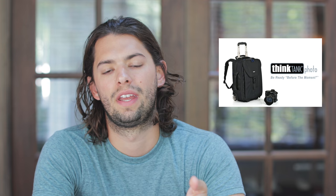Over the years I've come to own quite a few Think Tank bags, which are bags for photographers and filmmakers. And when it came time to get a case for traveling, I bought the Think Tank Production Manager 40.